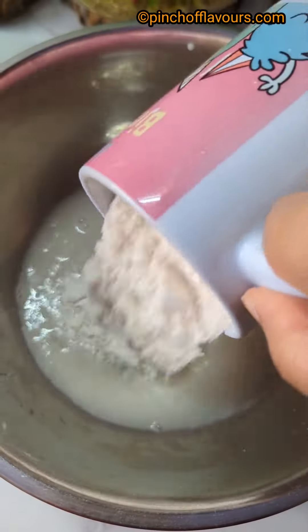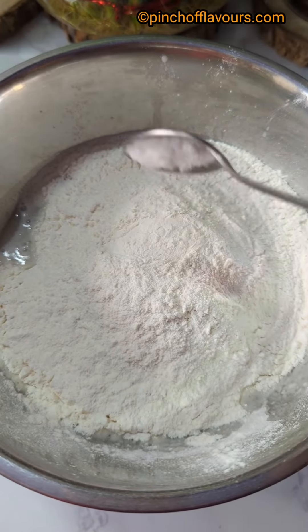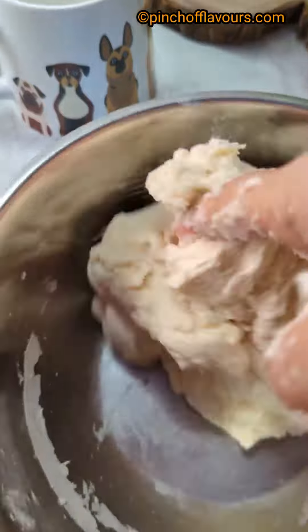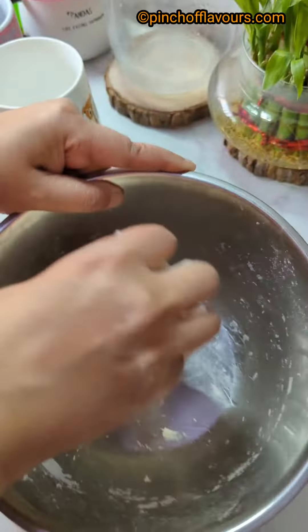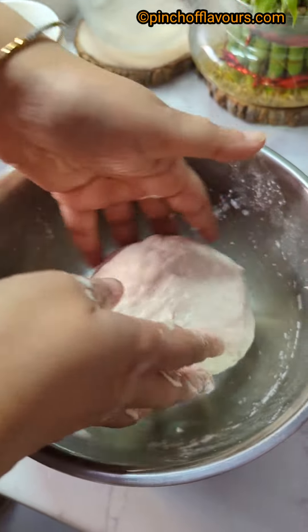Now add two cups of all-purpose flour, a little salt to taste, and one tablespoon of oil. Mix it properly and knead the dough until it is very smooth — it should not be hard. Add a little warm water if required.